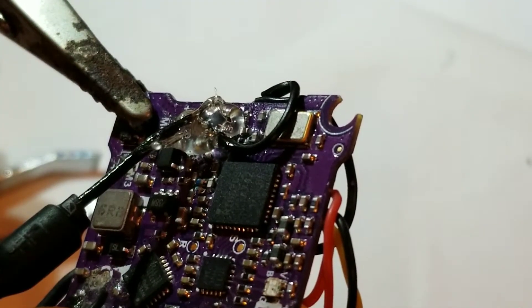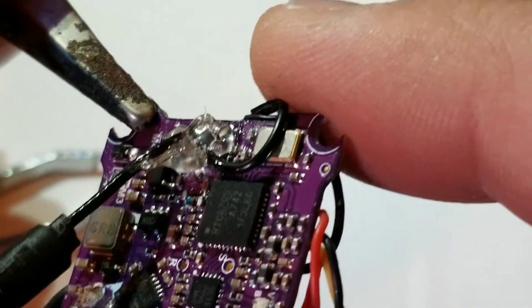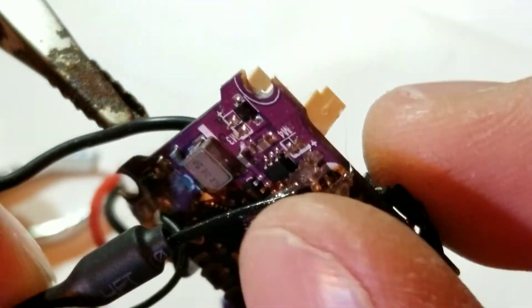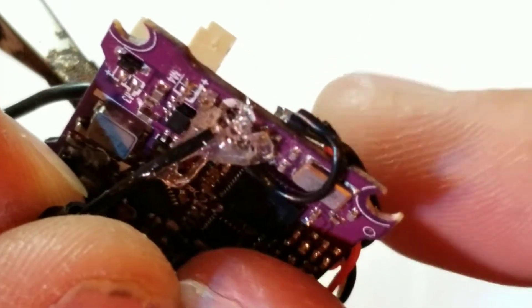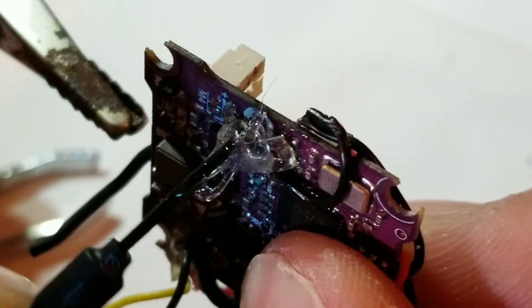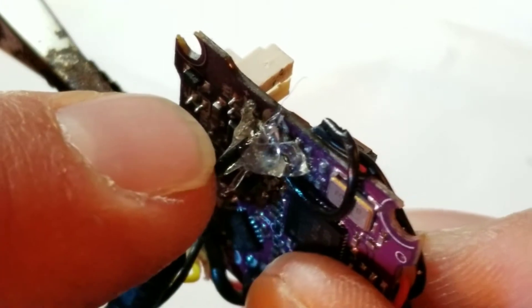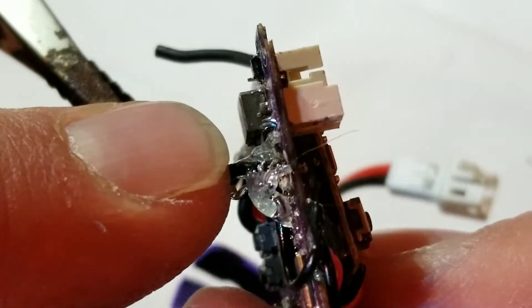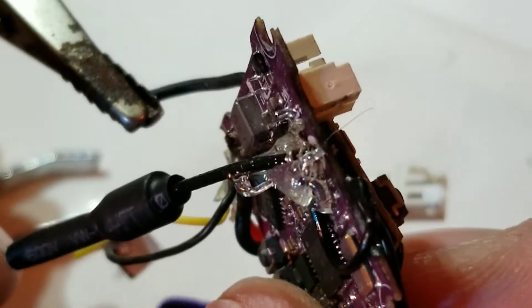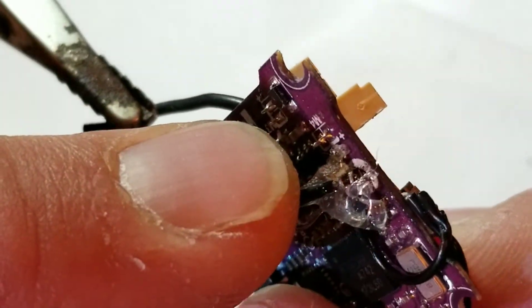Some guys are completely against hot glue, but in this case it's absolutely necessary, because all you have holding your antenna to the board is that tiny little VTX port — I keep getting corrected for calling them pots instead of ports, so I need to make a conscious effort to stop. That's the only thing holding the antenna in place. Now we'll go outside and give it a little test to see how much further we can get range. The first video will be the stock antenna, and the second will be the antenna upgrade.